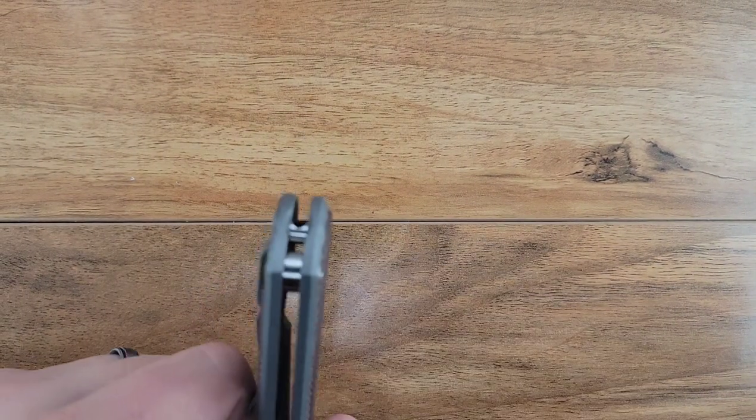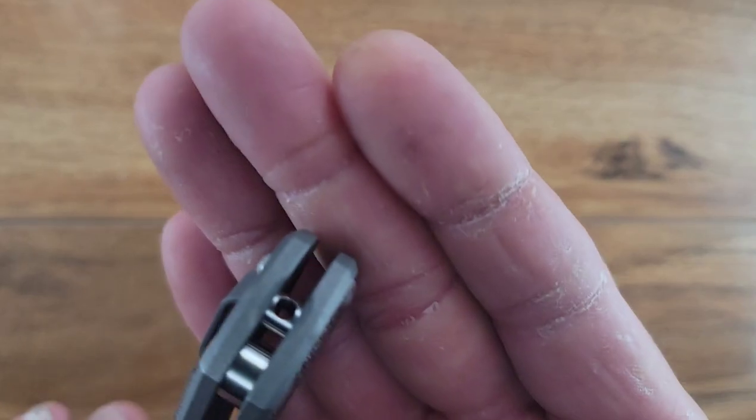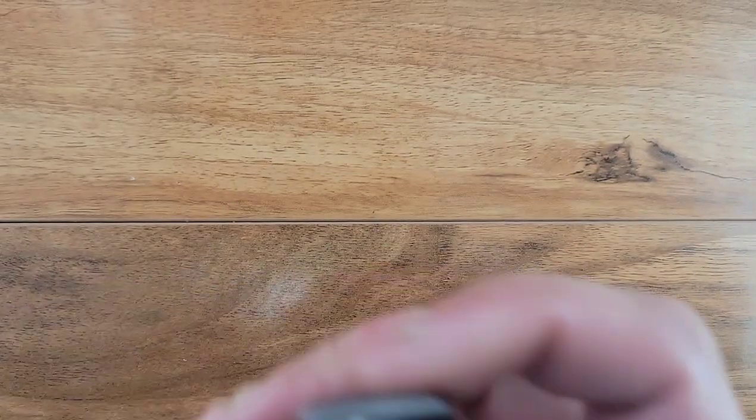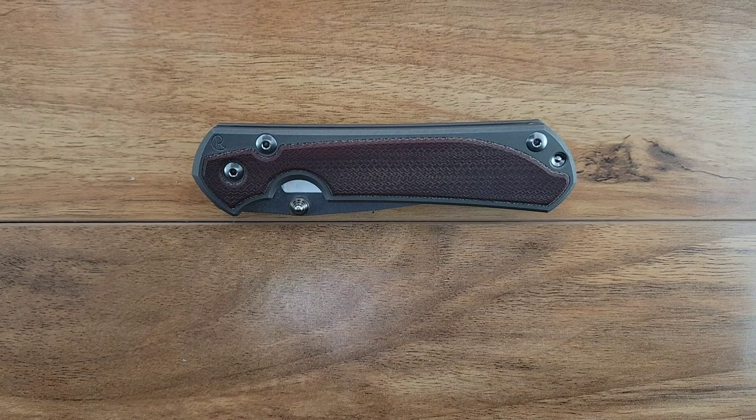So kind of my first little irritant - this is the lanyard bead, if you will. When you shake this knife, this thing jiggles. Not a big deal, but with a knife that has such tight tolerances and high quality, when you have something that jiggles, it makes it feel cheap. I'm not suggesting the Sebenza feels cheap.